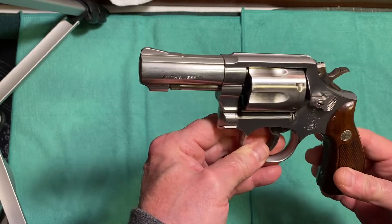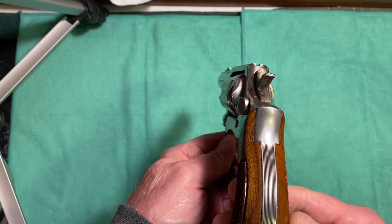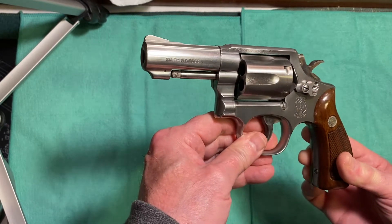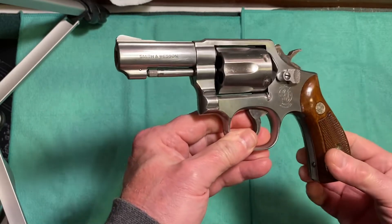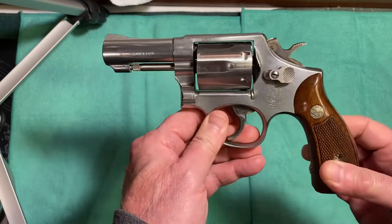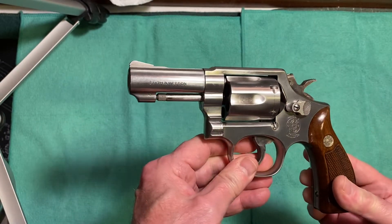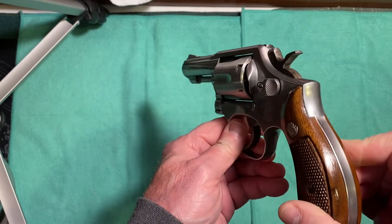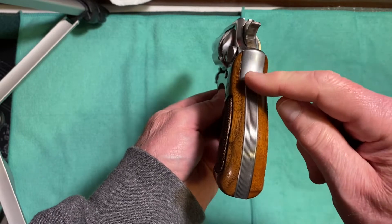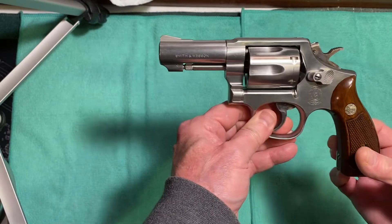This gun was used by many law enforcement agencies. It was used by the DEA, which began using it probably in the early '80s, and also by the FBI. A lot of police departments used this firearm. The Massachusetts State Police used this gun — I saw one for sale on GunBroker with 'Massachusetts State Police' engraved on the back strap. The Massachusetts Registry of Motor Vehicles also used this firearm.